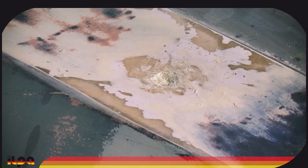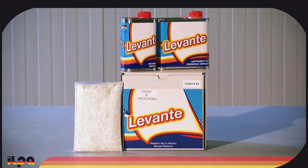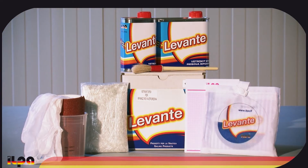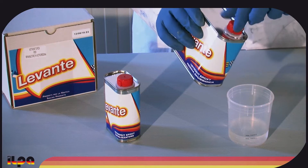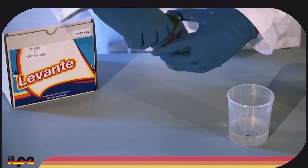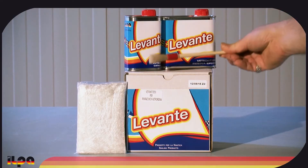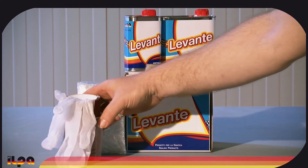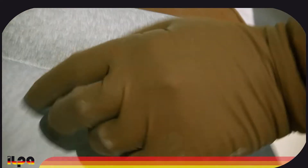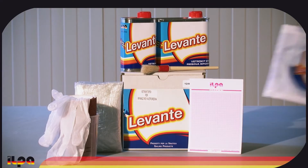We complete the repair by applying some fiberglass fabric patches with epoxy resin using the Levante epoxy vetro kit, a complete kit with all you need. In the epoxy vetro kit package, you should find one can of epoxy resin, one can of catalyst or liquid hardener (component part B), one package of fiberglass cloth gauzes, one brush for application, one pair of latex work gloves, one measuring cup for mixing the two components, and one sheet of P60 sandpaper.